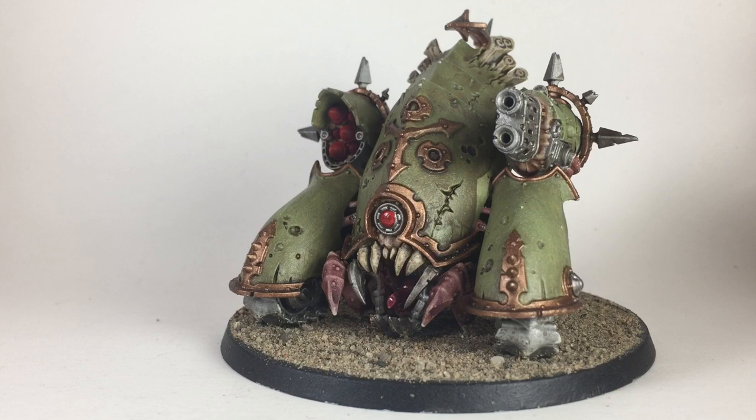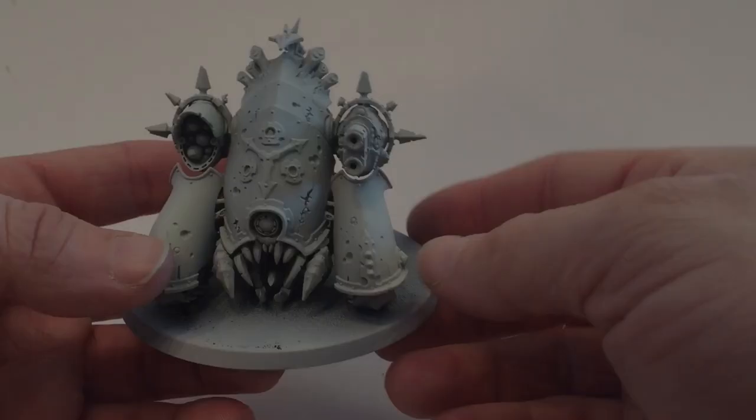This is going to be a video on how to paint the Mephitic Blight Hauler for the Death Guard. As you can see it's in front of us and it turned out pretty good — I'm pretty happy with the way it turned out. If you have one you want to paint and want it to look similar, please stay tuned. We'll show you how we ended up with it looking like this, which colors we used. Once again, like all our other videos, it's all GW colors so it's very easy to duplicate. If you like videos like this, feel free to leave a comment, like, or subscribe to the channel — otherwise we'll see you in a few minutes when we start painting our model.